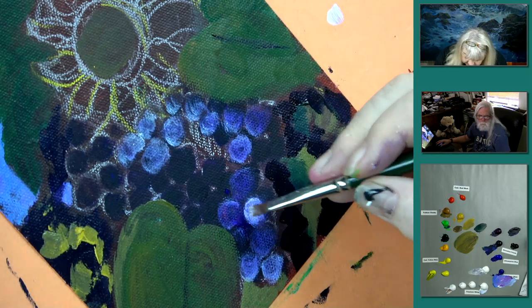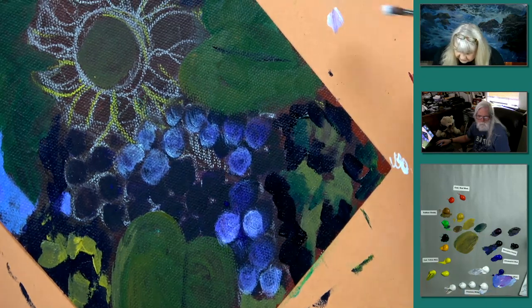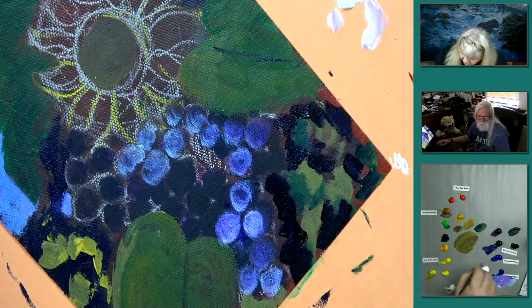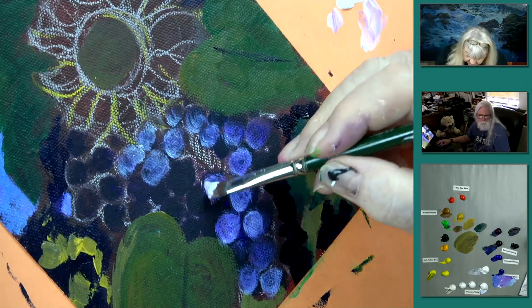The question comes up often: I don't have transparent zinc white or transparent mixing white — what can I use? Nothing. There's no substitute. It's just like if you said 'I don't have any white, what can I do?' — go to the store and get some white. Here's a little trick: put a little paint right next to where you're working so you don't have to go all the way down to your palette.